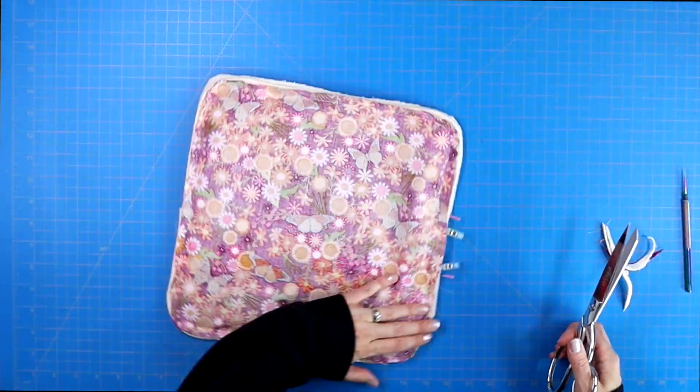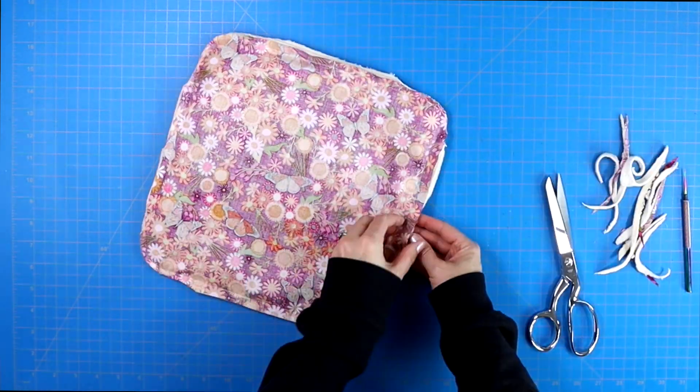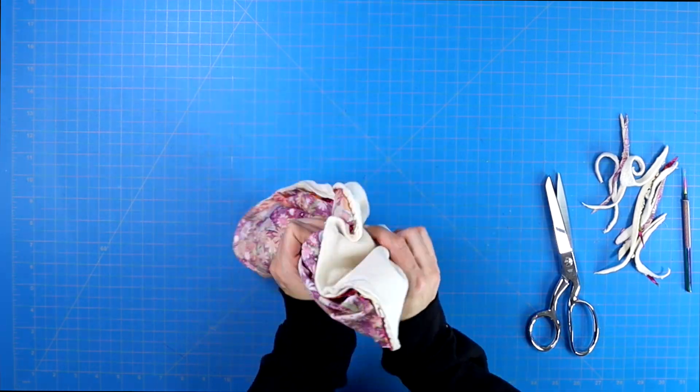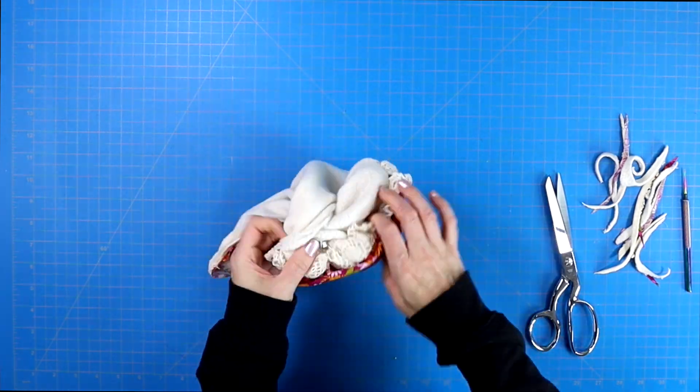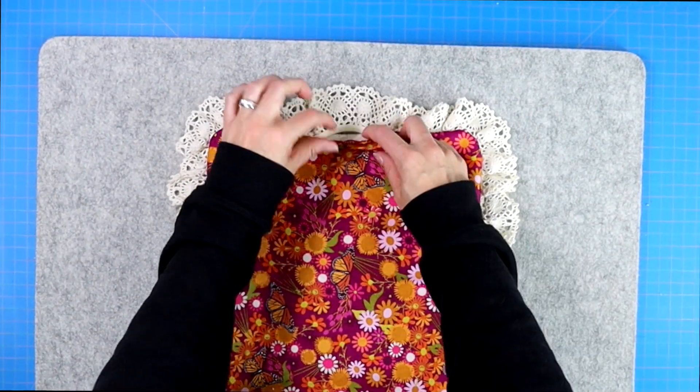Before turning your project right side out, trim away all of the excess fabric, making sure that you leave a little bit of extra fabric at that opening. Then turn your project right side out, pushing those edges out using something like a chopstick.